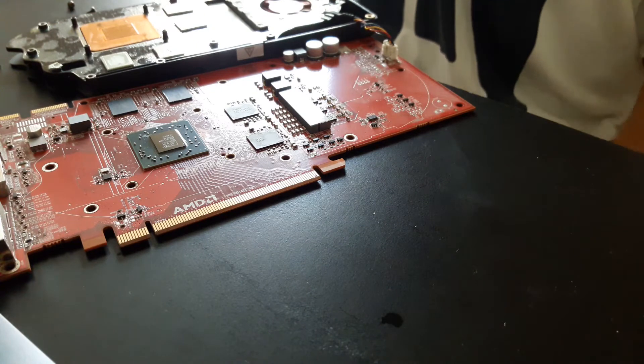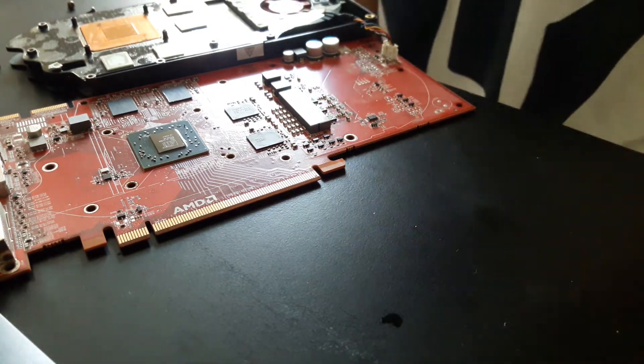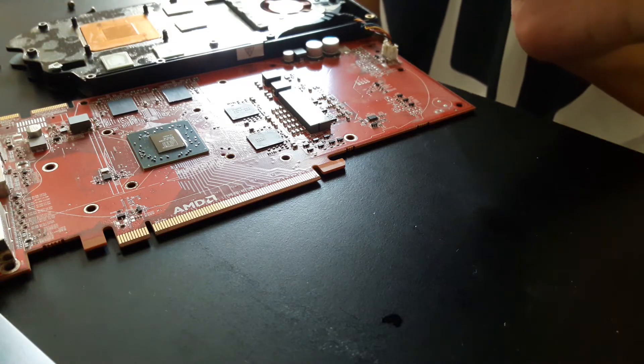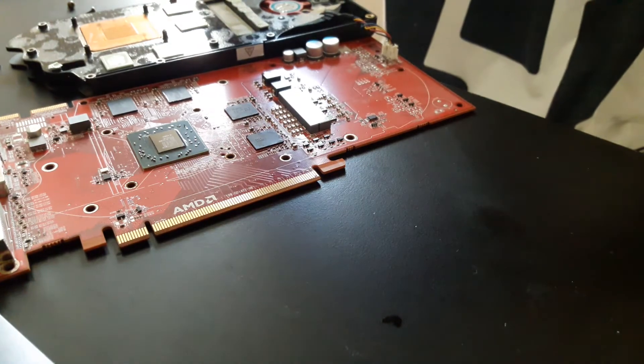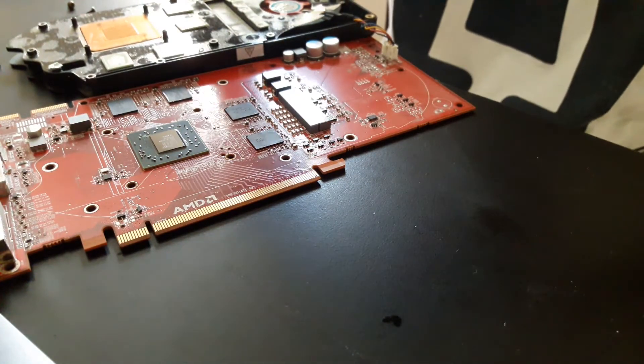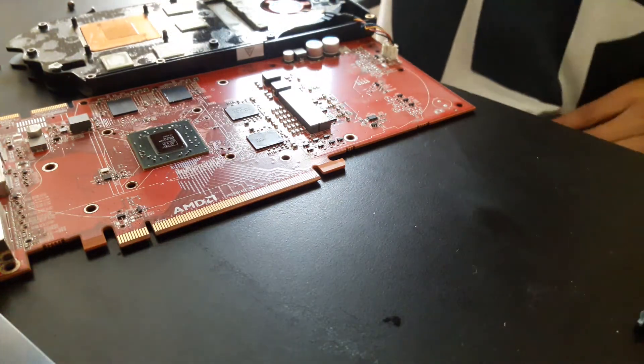All right, great. Now to apply the thermal paste — there we go, the star of the show. So what I'm going to do is use the dot method — the P method.